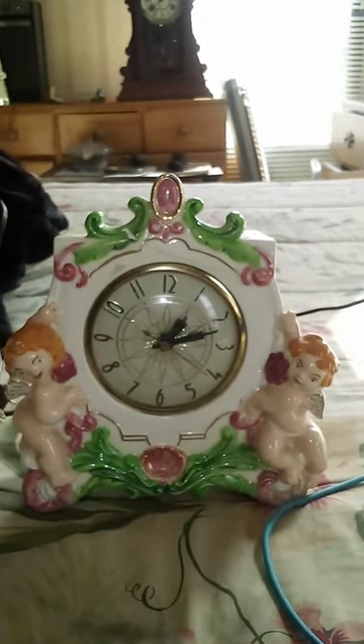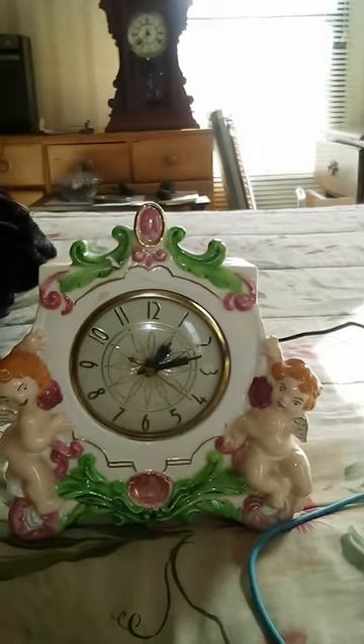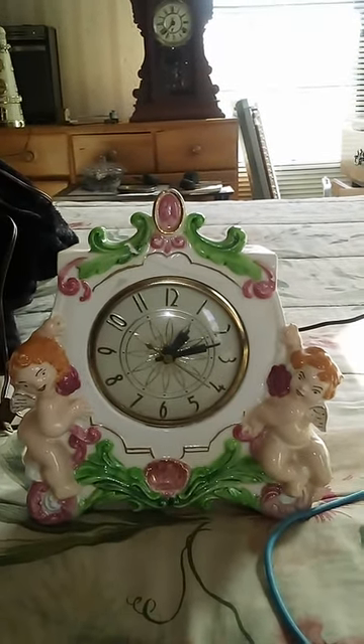Here is a remake of this clock, and it's going to be a better video this time, thanks to Mark Murnerlin, who gives me tips on how to better my videos.